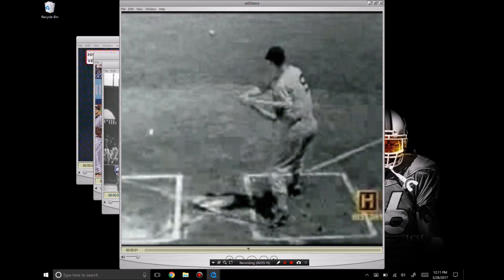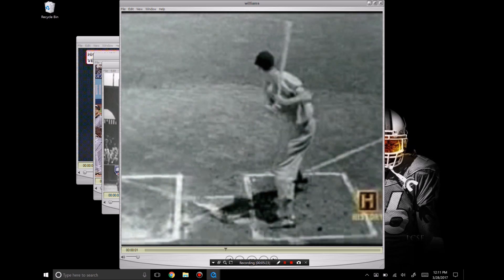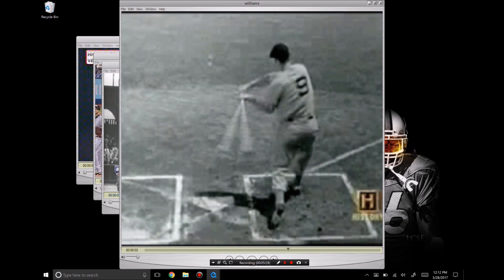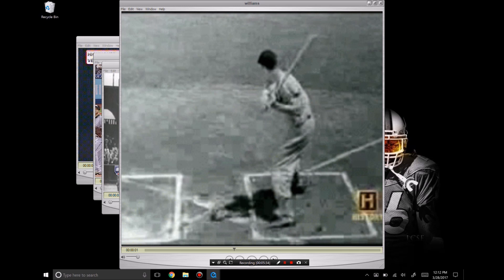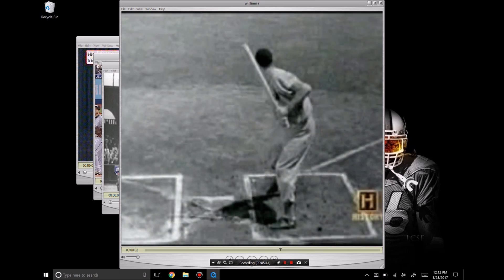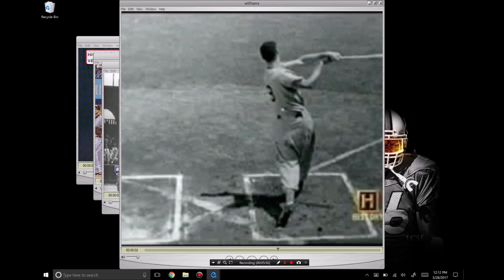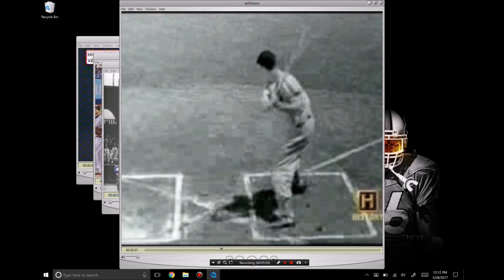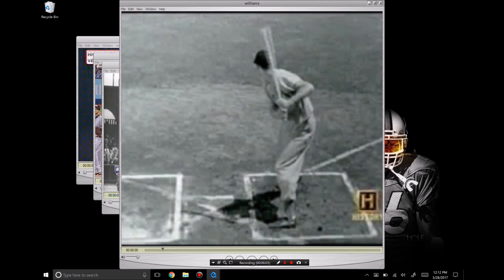Here's Ted Williams — very similar to Barry Bonds. He carries his hands low, has a hitch, drops his back shoulder — all of it. But notice the path of the bat. All this movement is happening before the shoulders ever open up. The bat is all the way down into here and then it comes around and into the baseball. Some people will call this a loop in the swing — this is not a problem, not a single thing wrong about it. This is how the best hitters in the world hit the baseball.